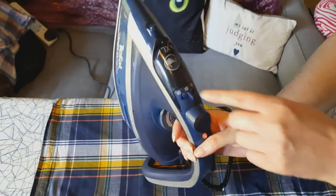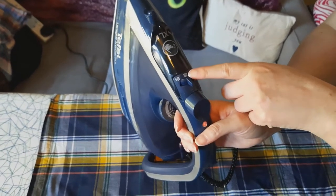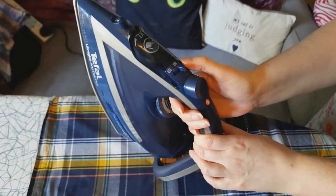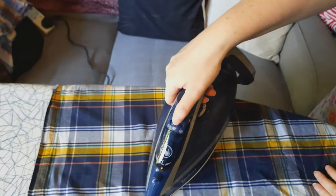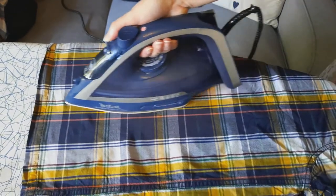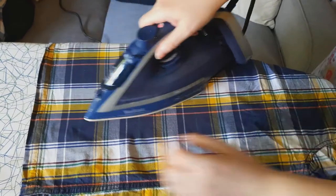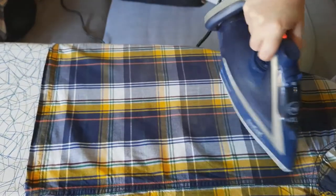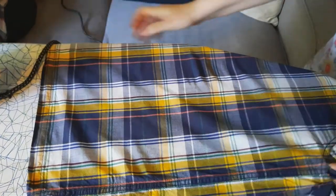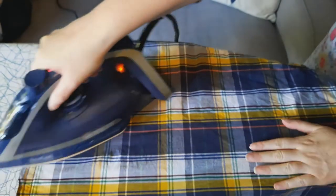So there are three options on the steam selector - the steam on all the time, turned off, and a third option you have to hold rather than click across. I'm thinking that when you're ironing and you want a bit of steam but not all the time, you hold it and the steam comes on. The only thing I find difficult about that is I'm pressing it by accident because the button is quite big. But apart from that it's going over really well, it's quite quick, and I've got it set to the cotton setting specifically for this type of clothes.